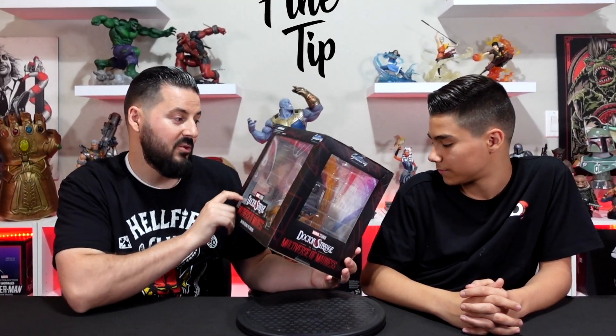If you've been watching our videos, you know we got a bunch of these gallery dioramas from Diamond Select Toys, coming in at about 60 bucks. Nice level of detail. This one's got a pretty sweet looking base.